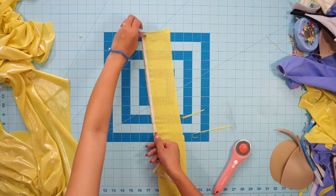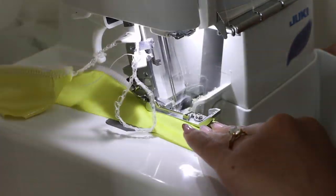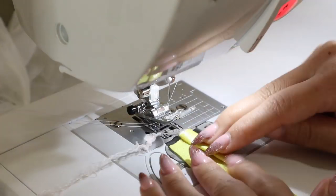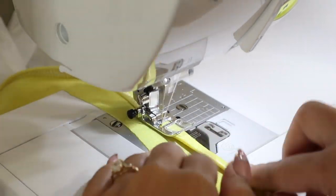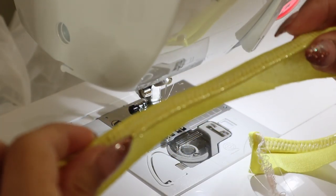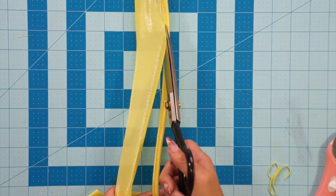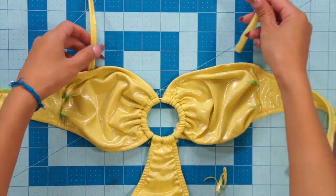For the straps, I cut out a strip of yellow fabric and serged elastic along one edge, making sure not to stretch it while I sew. Then fold over the strap twice to hide the elastic and topstitch it on with a zigzag stitch without stretching it. Then trim away the extra fabric as close to the stitching as you can. For more support on the top, I decided to sew the straps down on each side of the top instead of just doing a halter necktie by looping it through the ring.